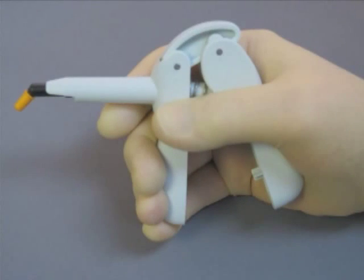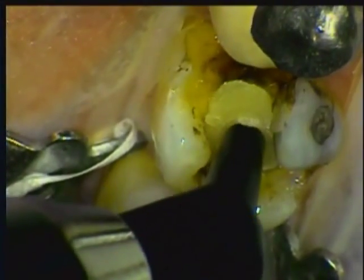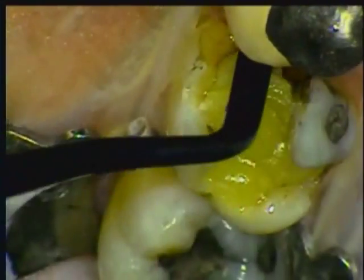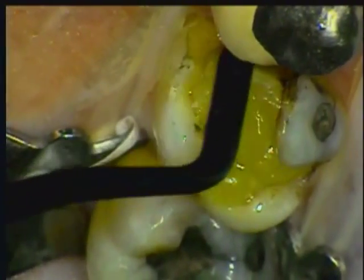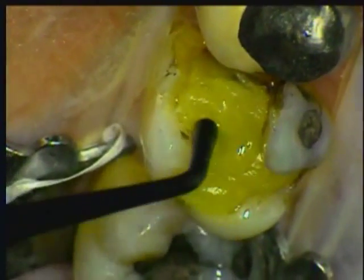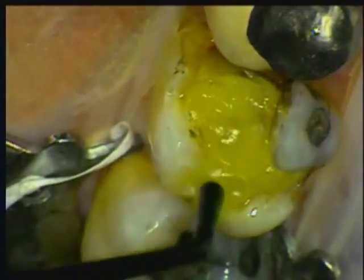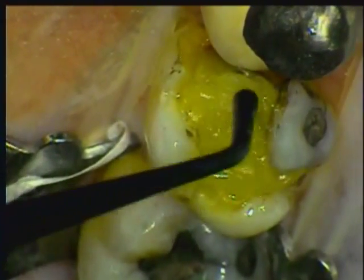You'll really like using Clear Fill Photocore PLT in the unidose capsules, the applicator gun, and the high-viscosity unidose applicator tips, which make placement accurate and easy. Notice how the high filler content of Photocore offers the right amount of resistance to the plastic instrument without sticking to it. And again, there is no need to use a matrix because the material stays where I want it.